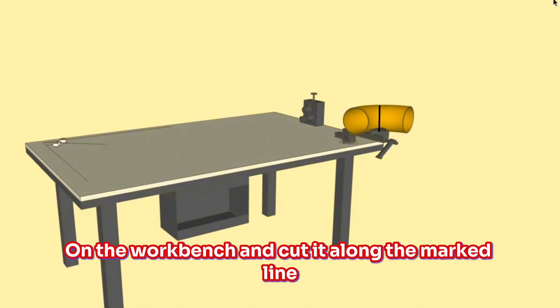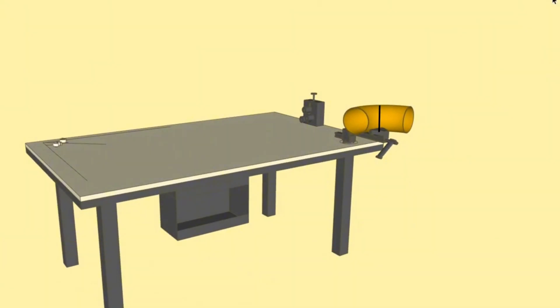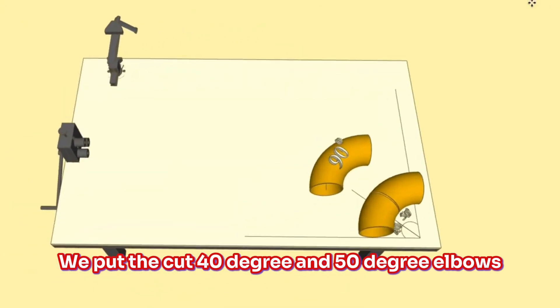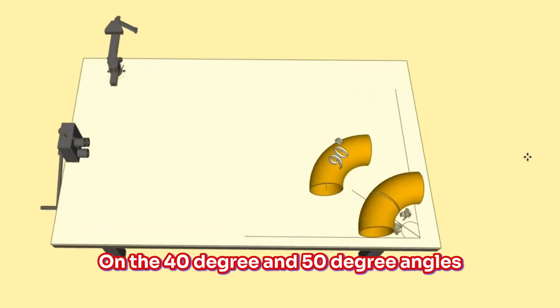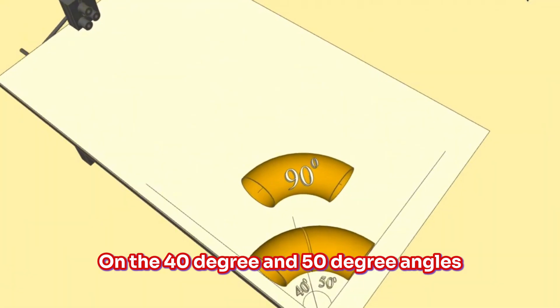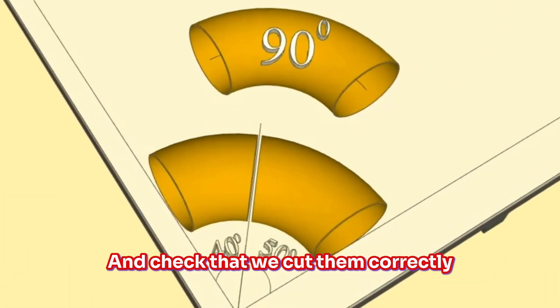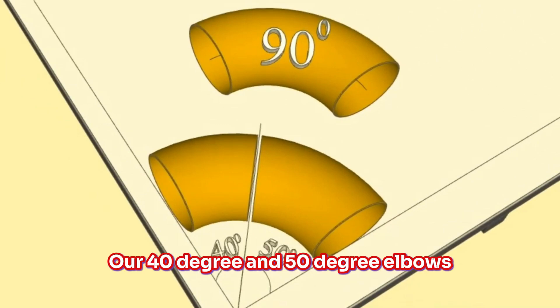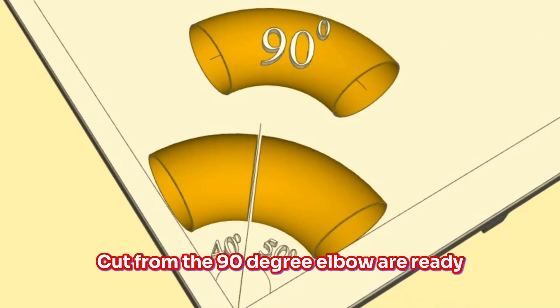Then we secure the 90-degree elbow in the vice on the workbench and cut it along the marked line. At the last step, we place the cut 40-degree and 50-degree elbows on the corresponding angle lines we drew on the workbench and check that we cut them correctly. Our 40-degree and 50-degree elbows cut from the 90-degree elbow are ready.